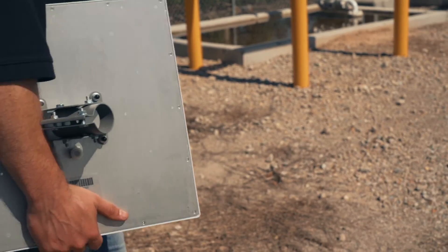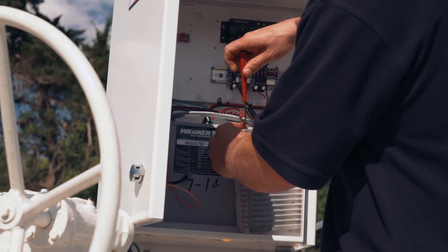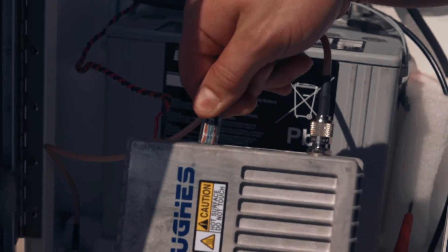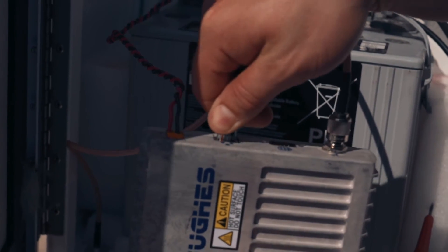The modem has a 9 to 28 volt DC power input, a USB port for configuration, and an RJ45 ethernet port for configuration as well as communications.